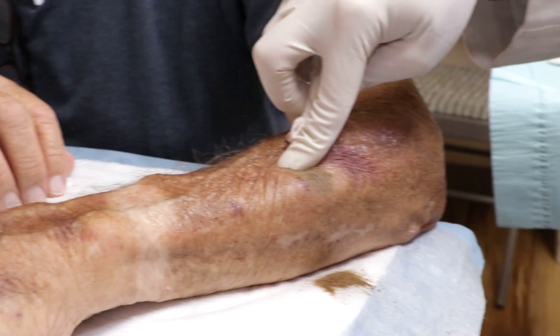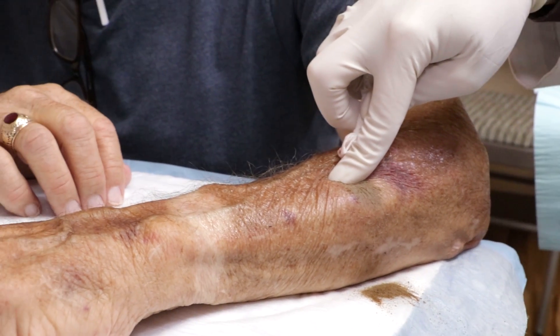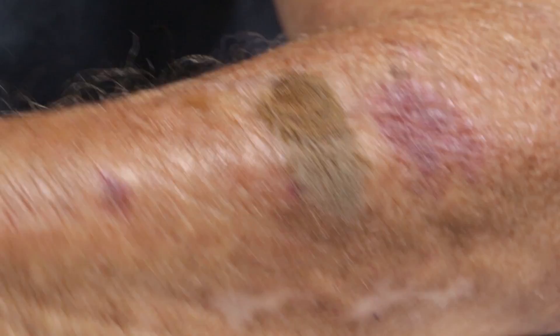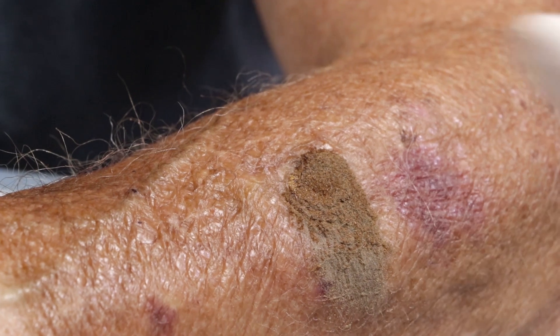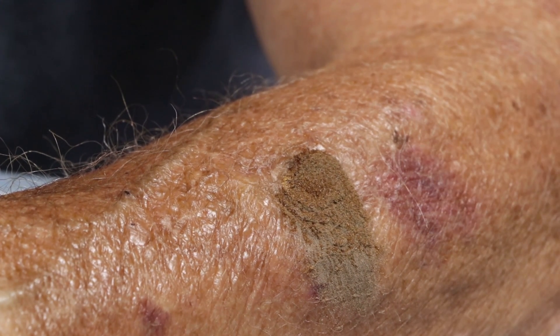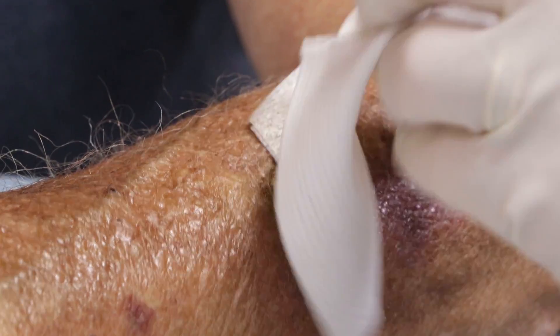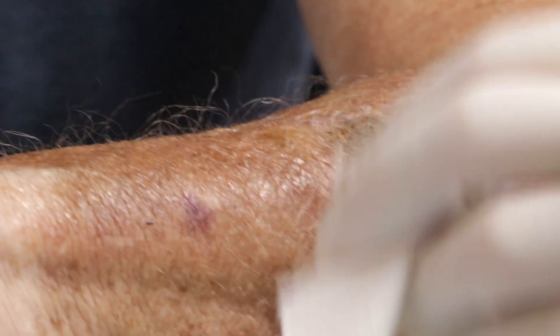We're going to hold that down there for about a minute. We're going to take the finger off and find that it's already scabbed over. You don't even have to do any kind of dressing on it. Look at it - it's already got a scab on it. Isn't that nice?